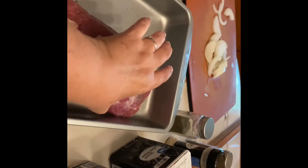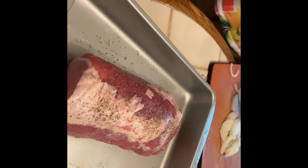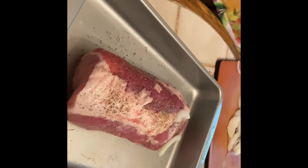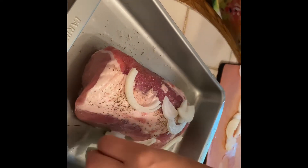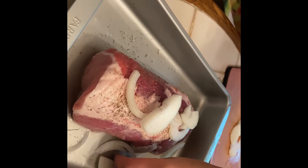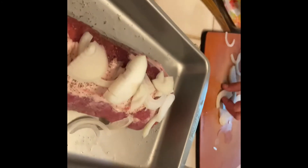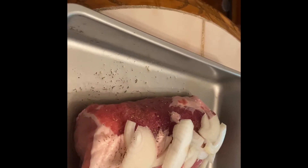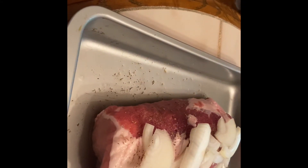Now just put the onion slices all along the top. We went ahead and sliced our onions up ahead of time — just lay them along on top. Onion is a wonderful way to season meat and vegetables. We're going to let that cook for a while and then we'll be putting fresh potatoes and carrots around it. That's probably plenty of onion. So now we're going to cover this with foil and put it in our oven, which we've preheated at 350. And we'll be back in a little while.